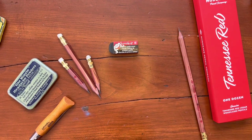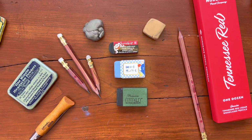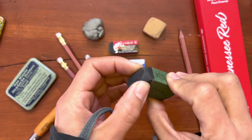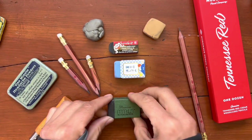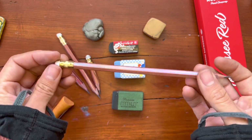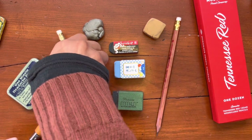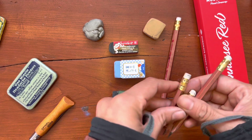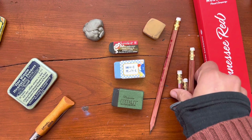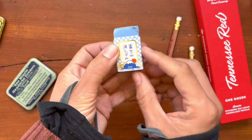Erasers, of course, have come and gone throughout the years. I have tried a whole variety. I think this one, though, is my favorite — it's just so delightfully squishy. And that's one thing I do not care for about these Musgrave pencils: I think their eraser is not the best, or I don't like it. Maybe it is a good eraser, it just doesn't suit my needs. I like a squishier, softer erasing experience. Eventually, with enough use, this eraser will look like Mount Fuji.